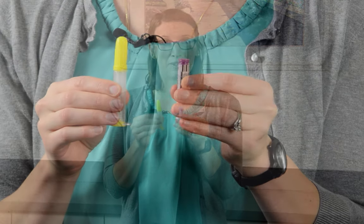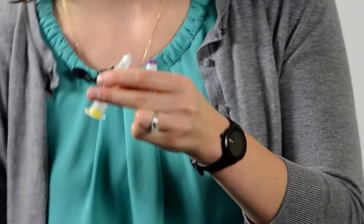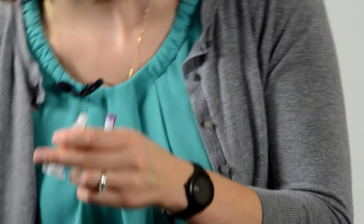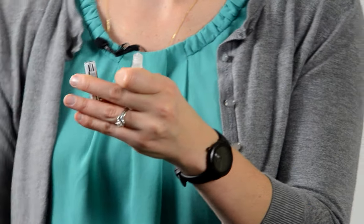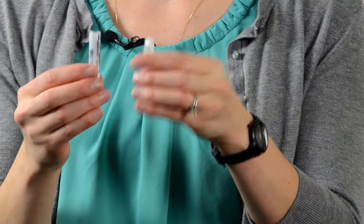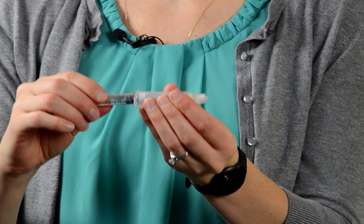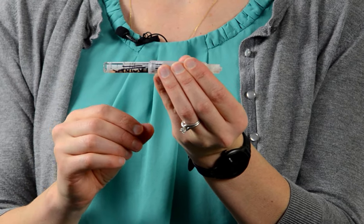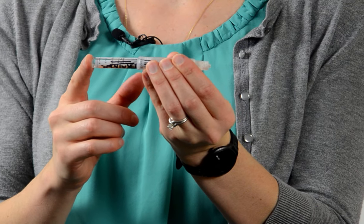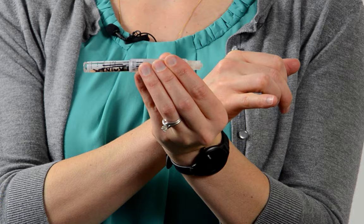The first step to assemble your dose is to remove all the colored caps. There are two yellow caps on the syringe and one purple cap on the drug vial. Now that all the color is gone, we can twist the drug vial onto the syringe. The most important thing to remember at this point is not to push on the vial at all while you're twisting, as this causes some of the drug to leak out of the end.